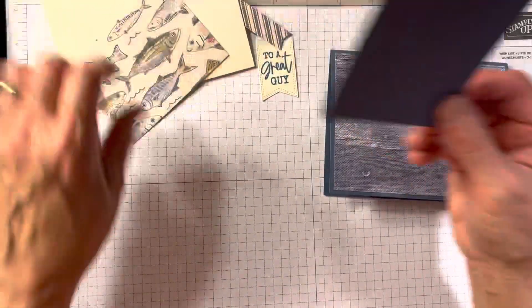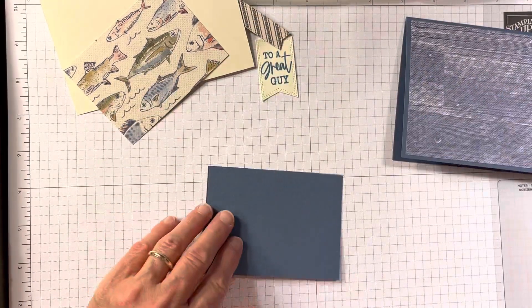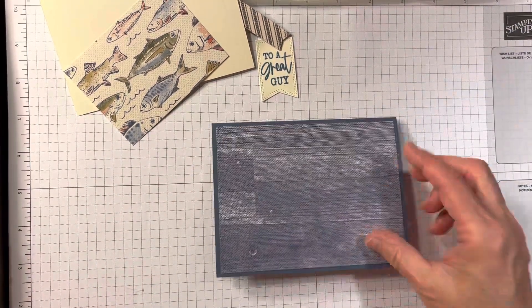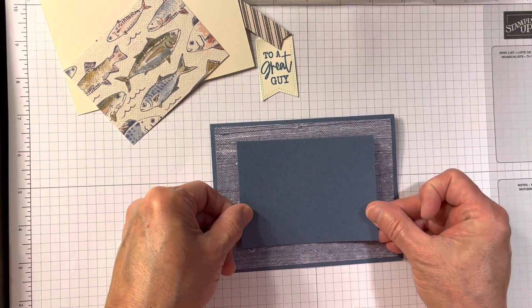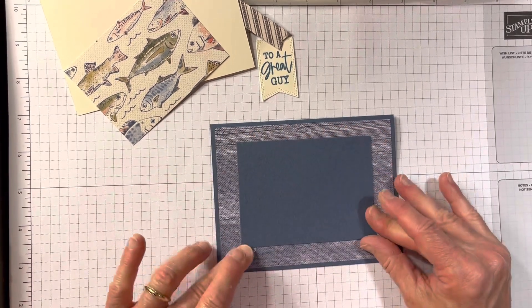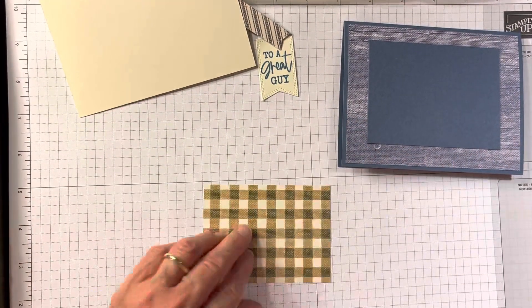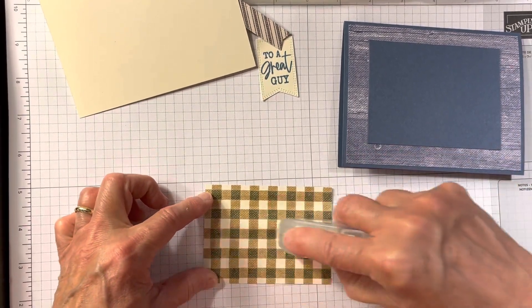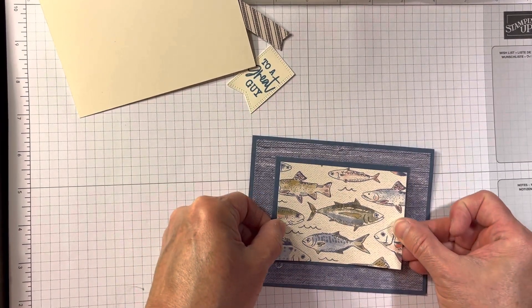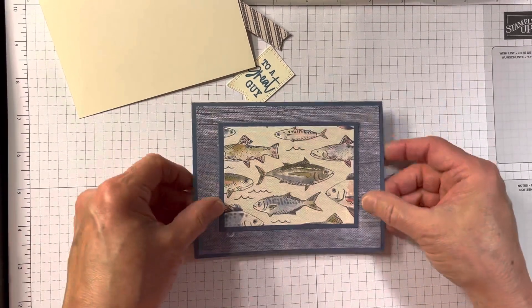Now the next part is some more Misty Moonlight. This is three by four. I use different measurements than she did — she had hers bigger. I wanted to make mine smaller because I wanted to use it in a lot of classes, so I wanted to have enough to prep for several. This is three by four and this is three and three-quarter by two and three-quarter, just so it will easily go on top here. And if you wanted to use the brown, you could — you wouldn't have to use the fish. It's really personally up to you. That's the outside so far.